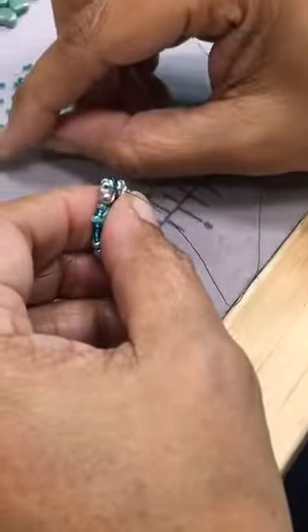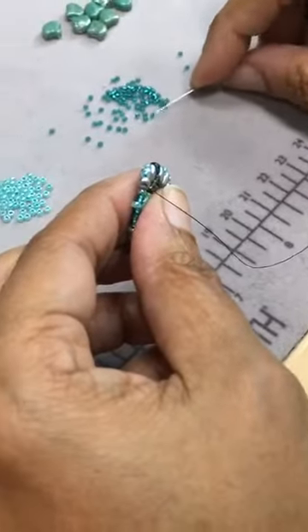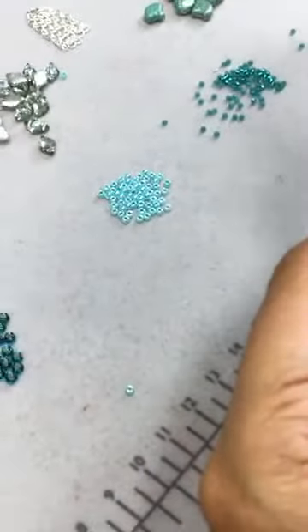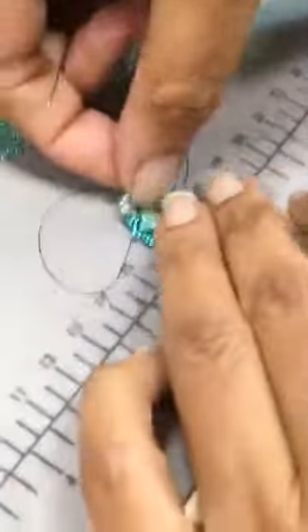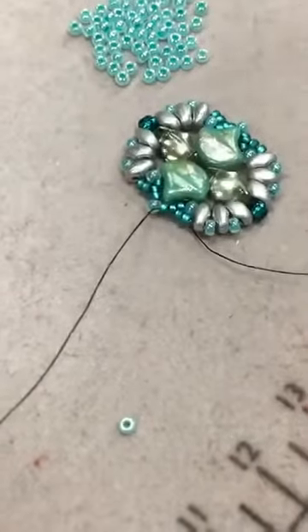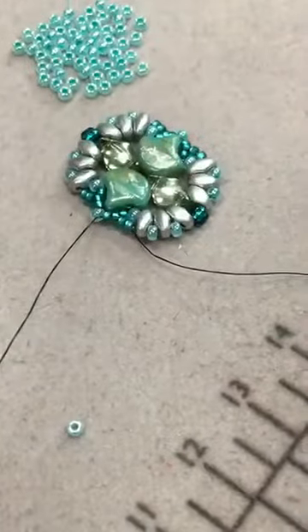So when you get to the end of the round, they tell you to tie it off. But I would suggest that you run through the whole outer edge of the component again, just to make it more stable. So that's the component. And you would just weave your tail in and trim it off. I would run around the outside again before you add your findings.